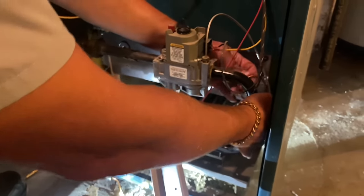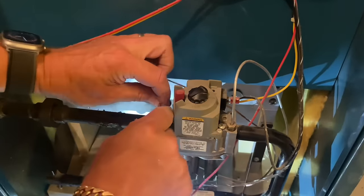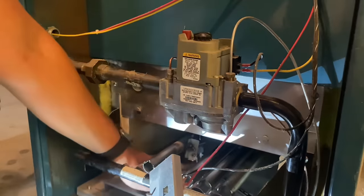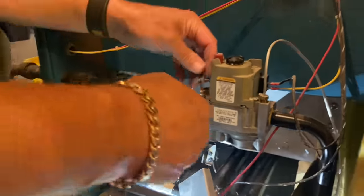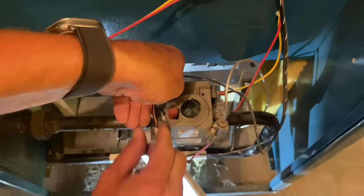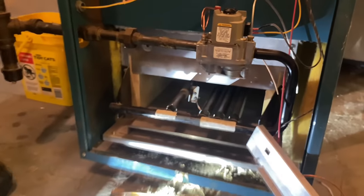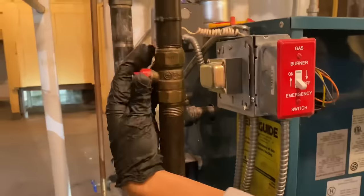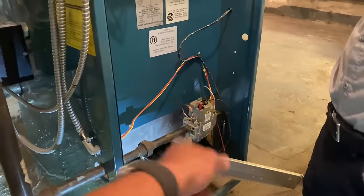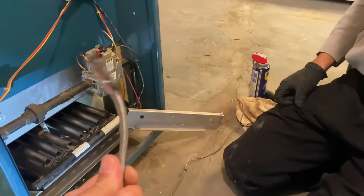Let's follow that original thermocouple routing up here and tighten that up. Let's try to clean this up a little bit — maybe I should have gone in front of it but it is what it is. Now we're going to reinstall the other burners and then we'll relight the pilot. All the burners are reinstalled; Peter's going to turn the gas back on because we need gas to relight the pilot. We don't need 24 volts to light a pilot, but we do need something to light it with.